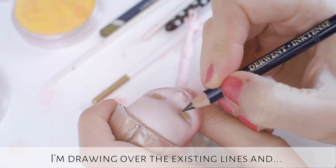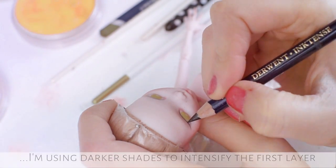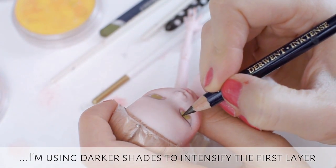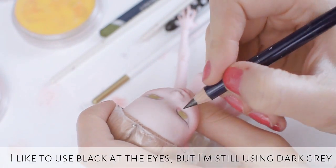This is the second layer of paint. I'm drawing over the existing lines and I'm using darker shades to intensify the first layer. I like to use black on the eyes but I'm still using dark gray.